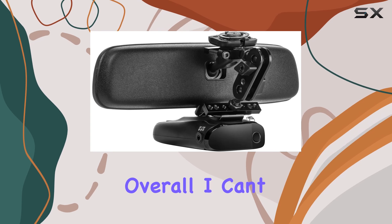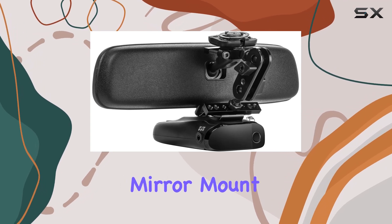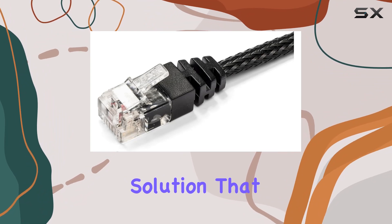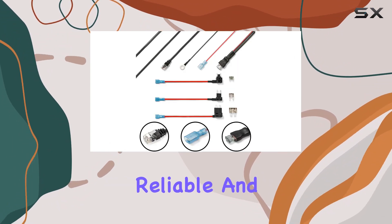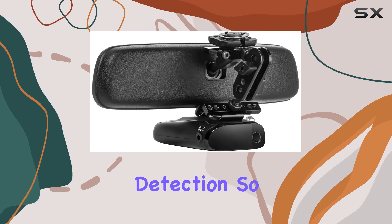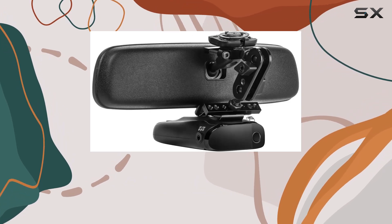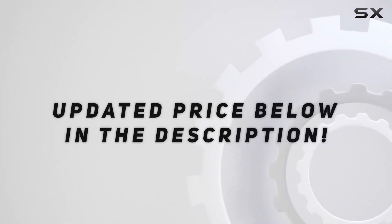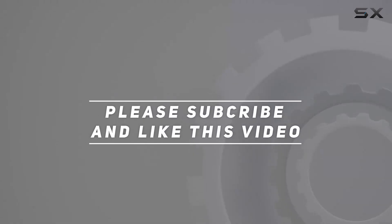Overall, I can't recommend the radar mount mirror mount plus direct wire bundle enough. It's a simple yet effective solution that enhances your driving experience by providing reliable and convenient radar detection. If you're serious about staying ahead on the road, definitely consider adding this to your setup. Check out the video description for updated pricing, and thank you for watching.